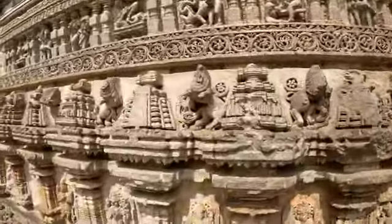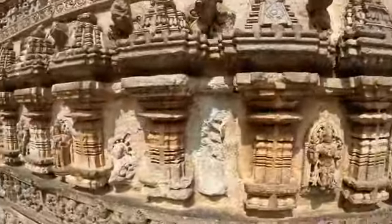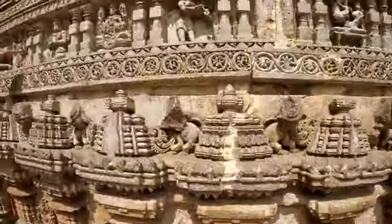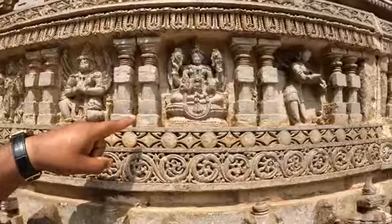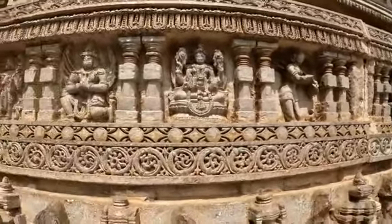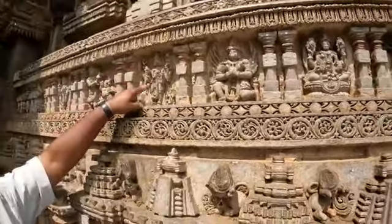In the fourth Purushartha temple: Dharma, Artha, Kama, and Moksha are represented. Vishnu's vehicle is Garuda — Garuda's wings are very beautiful here. Lakshmi is sitting on the lotus, wife of Lord Vishnu, Goddess of Wealth. And Vishnu is holding Shankha, Chakra, Gada, and Padma — Chaturbhuja Vishnu.